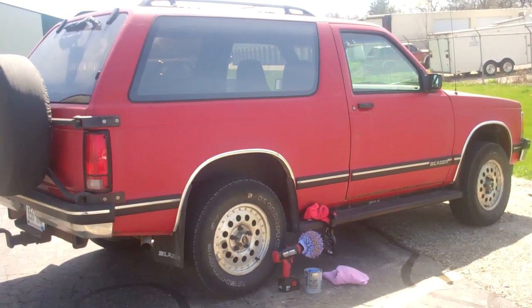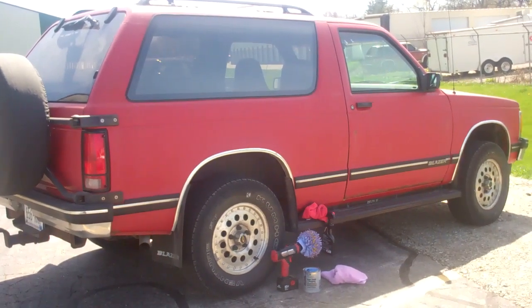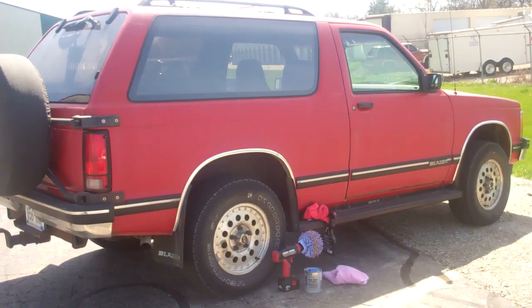Thanks so much for stopping by and checking out my video today. What I'm here to show you is how to clean and restore oxidized paint on a vehicle. It's a pretty quick process.